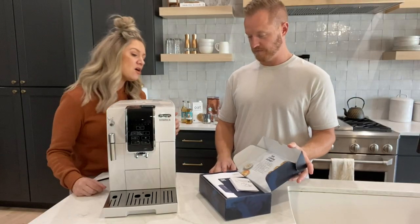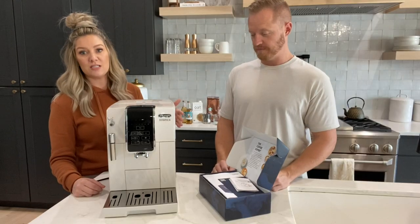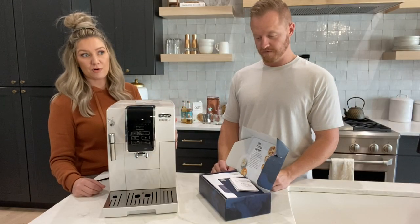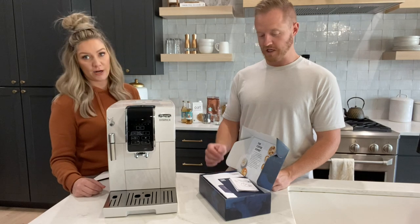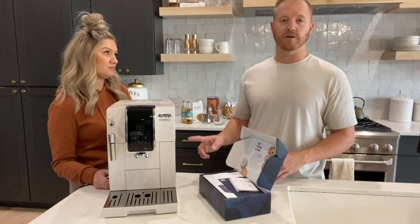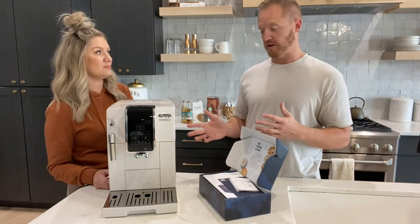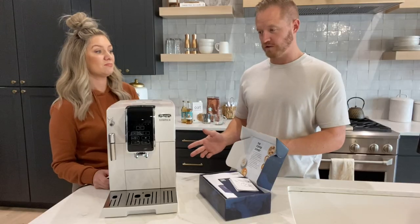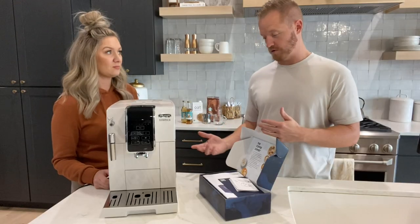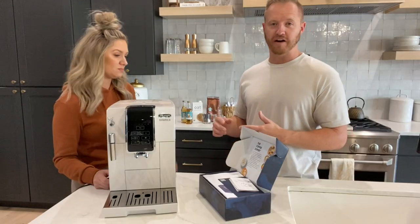So what we ended up doing was we tested our strip, and depending on how hard your water is, we ended up mixing half reverse osmosis and half tap water. Our water is brutally, brutally hard. When we were looking, we were trying to find a unit that came with a water filter option because I knew our water was so hard. This one does come with a water filter, and you need to change it out every three months.